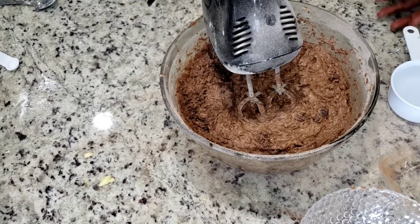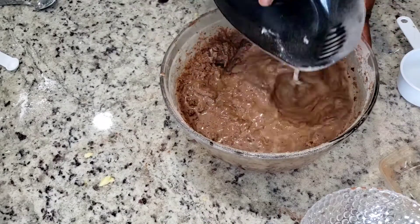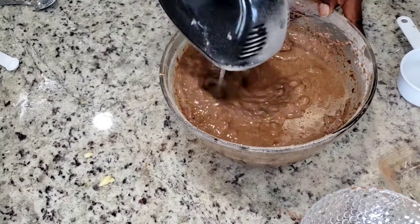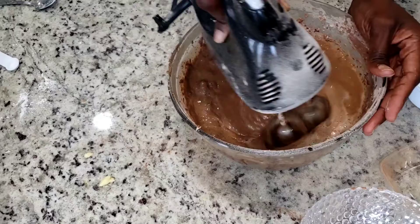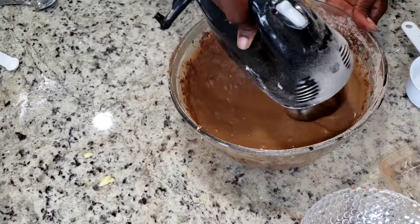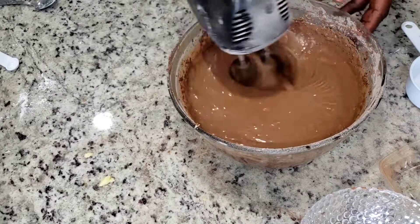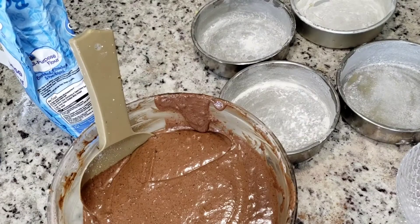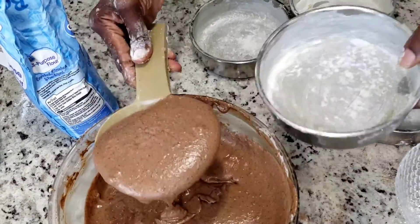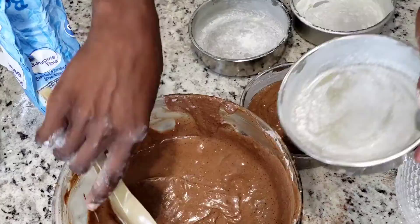I've already added my espresso and now I'm adding my hot water — it was really boiling water. If you don't want to feel chunks of chocolate in your mouth and want it all melted, you don't have to use my method — just melt all your chocolate ingredients in the hot water and pour it in. But this was how I wanted it, so now I'm scooping it in.